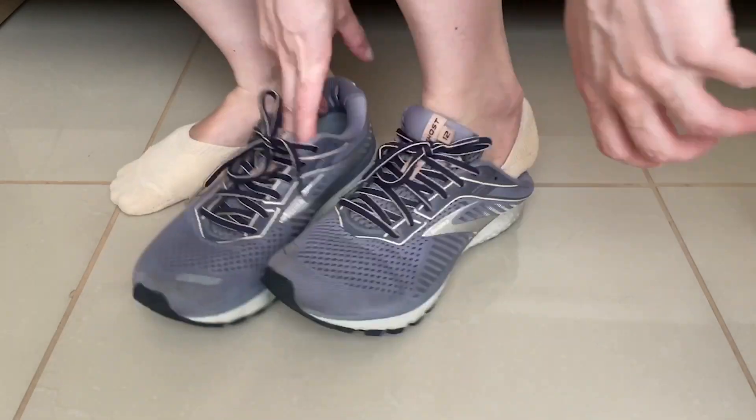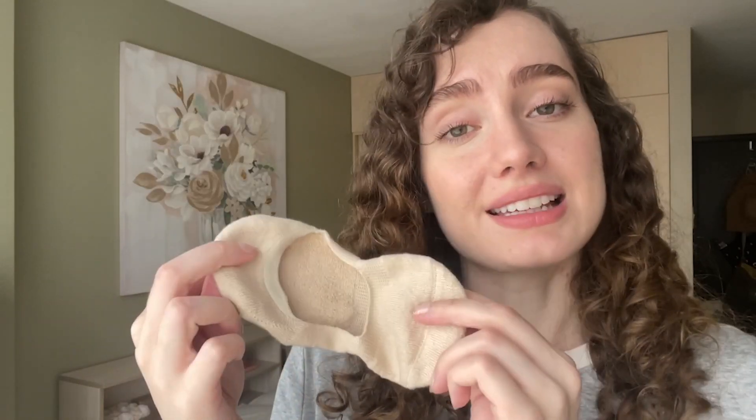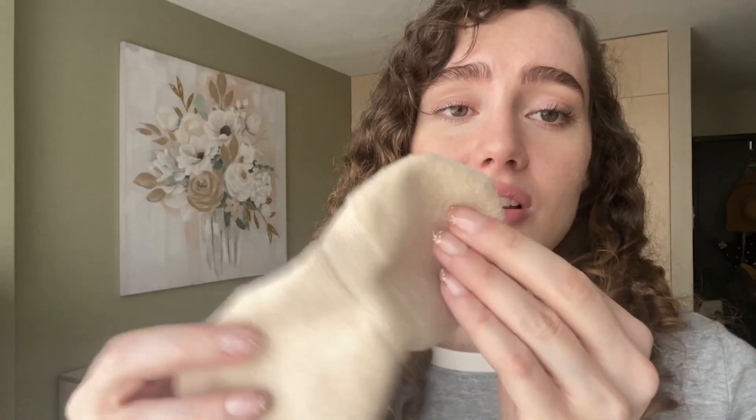I'll hand wash these or put them on delicate in the washing machine and they clean up great. I've been using these for a few weeks now and they still look fantastic. So if you need some great no-show socks, I highly recommend these by Leotroni.